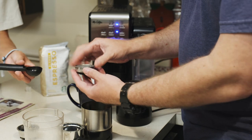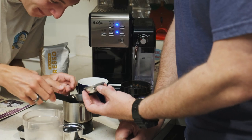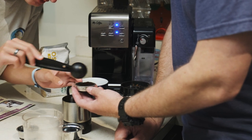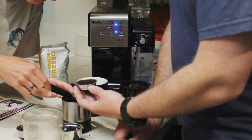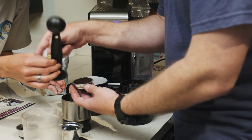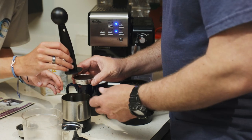Scoop it into there and we want this to be flat on the top. Scoop it in. Do we fill it to the brim? Yeah, fill it to the brim and use the tamper to pat it down. It's going to be pretty tight.